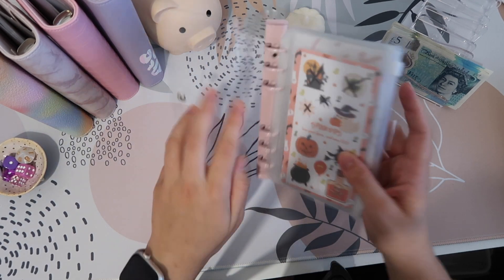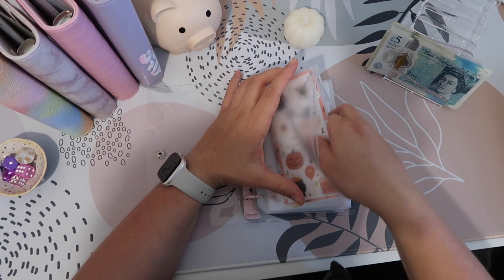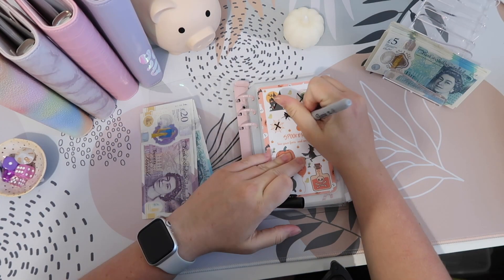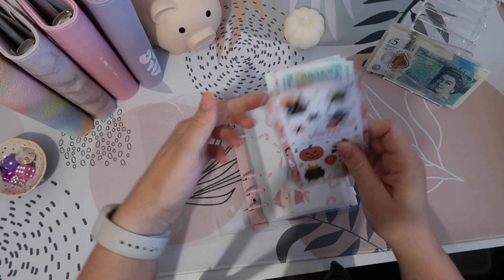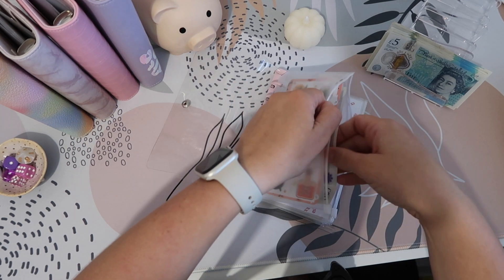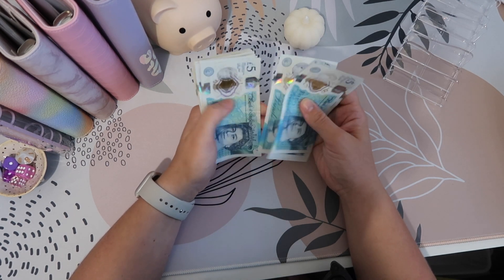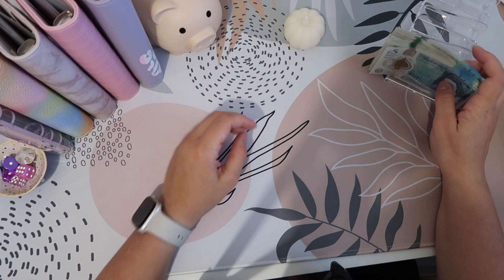Let's put £10 into Halloween. I did find my binder — it had bite marks in it! If you missed my last video, my son was playing with the binder covers so some are missing. We've now got £50 in here, which is good — we're halfway there. I'd like to get this done ASAP because when I see Halloween things I just want to buy them.